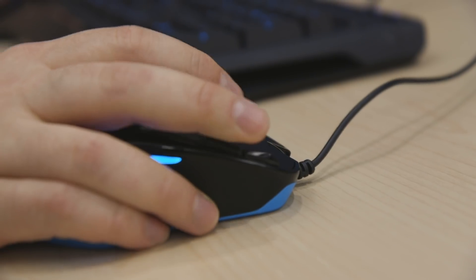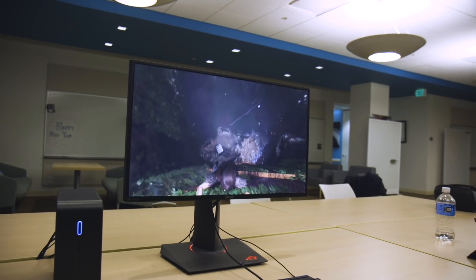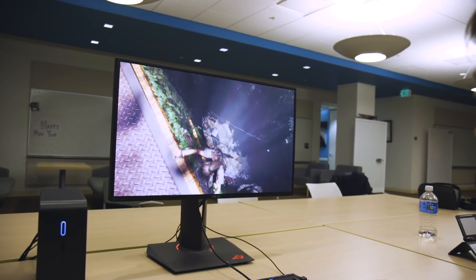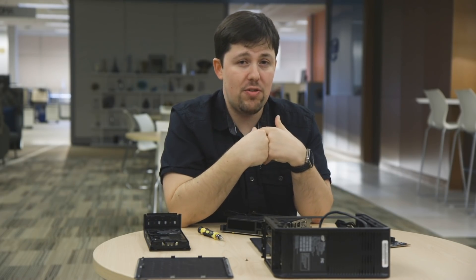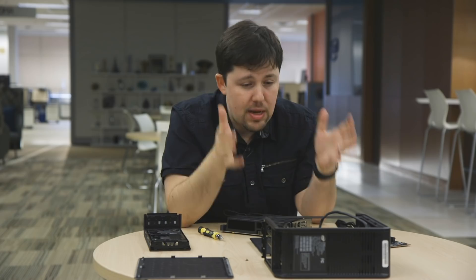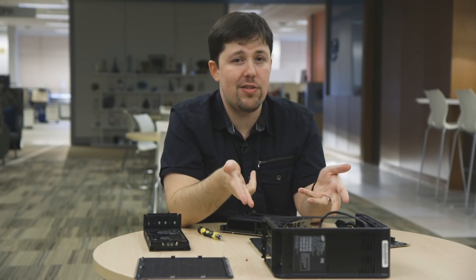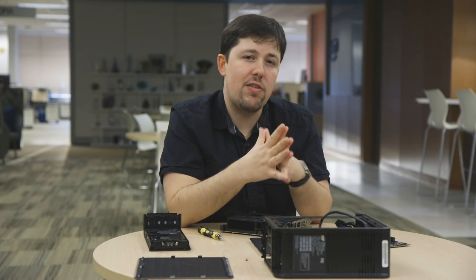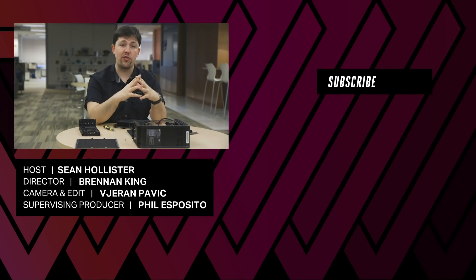I've been a fan of Intel's tiny NUC computers for a while, but I've never seen enough graphical power to buy one myself — and it looks like that's changing here. I'm also a big fan of small modular computers; I've tried to build them, but I've never been able to make them this small. So if this works out, I'm going to be a customer for this actual box. For now, I'm going to wait and see. We're in Las Vegas all this week for the Consumer Electronics Show, so check out our other videos of intriguing gadgets, including laptops, foldables, and more.